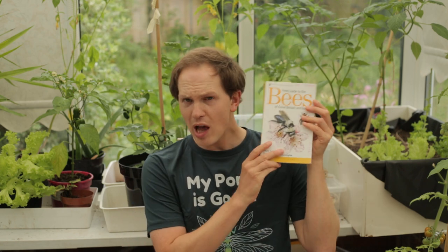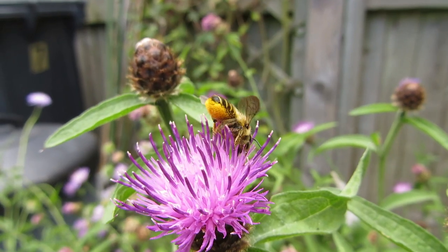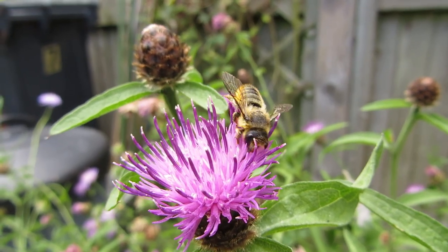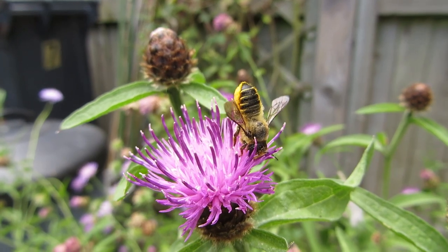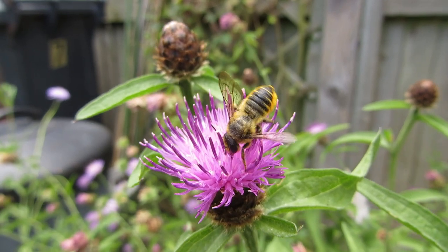As with all things to do with bees, I find myself coming back to the Stephen Falk book illustrated by Richard Lewington, which told me there are seven species of leafcutter bees currently in the UK. And what I learned this afternoon was I am terrible at identifying them, so I can't really tell you any species information about the leafcutter bees you're seeing in the footage.